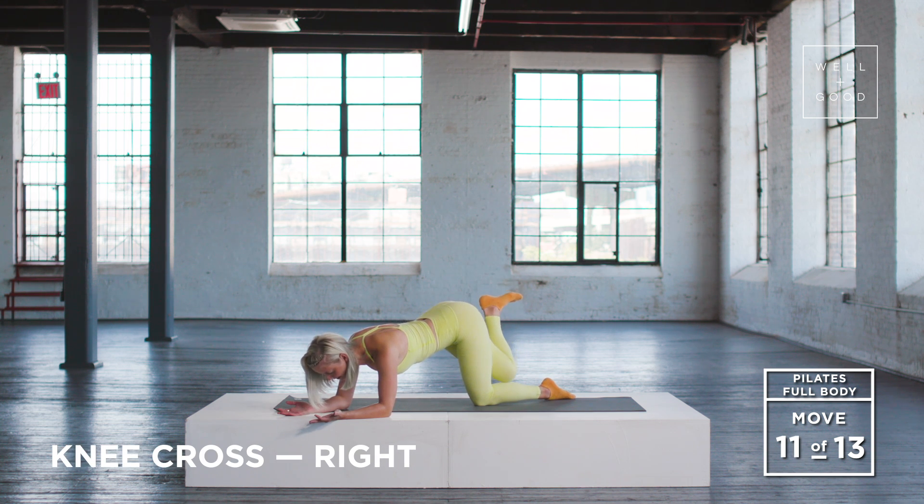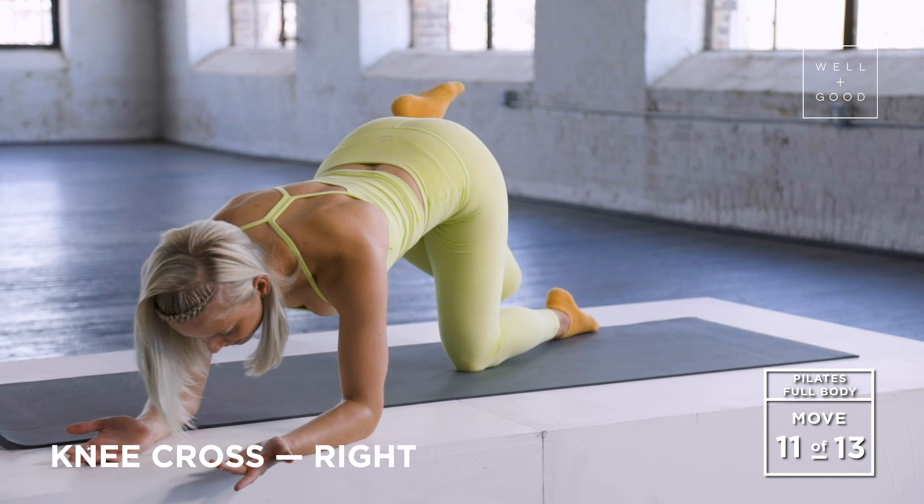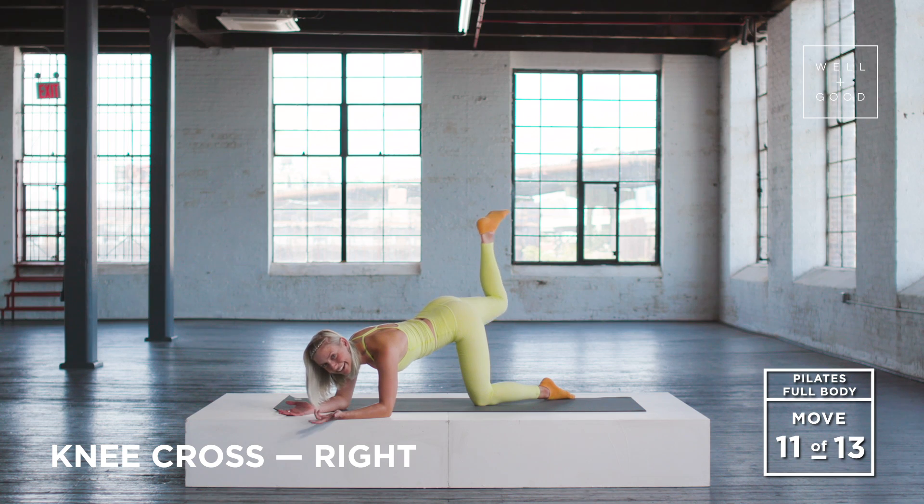And then we cross and lift. We cross, exhale, lift. Three more. Inhale, exhale. Inhale. You guys feel your obliques starting to fire up. Last one. Gorgeous.